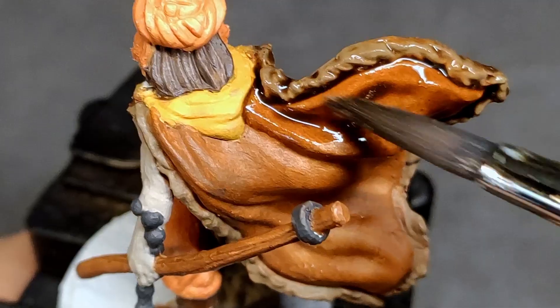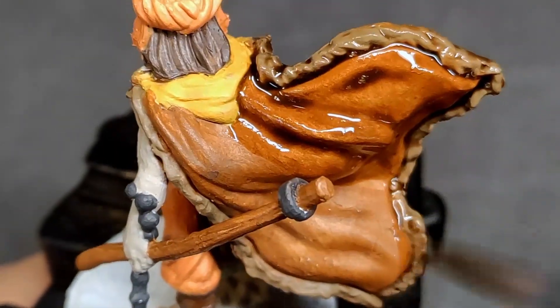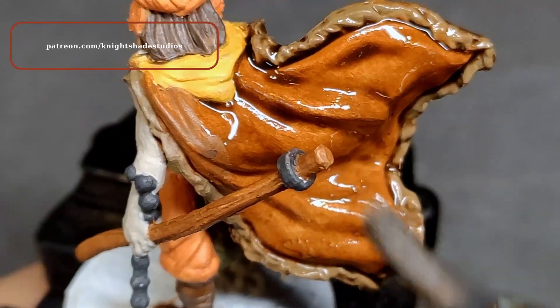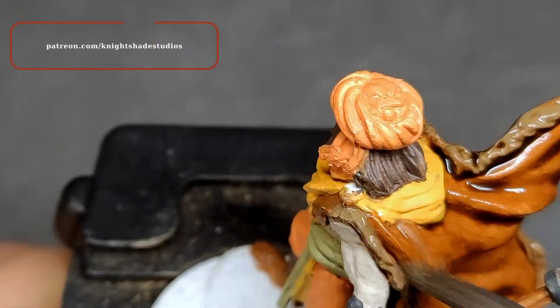Of course, there are also ways to shade a model without shade paints, washes and inks, but this is a topic for another video. Let us know what your experiences with shading are in the comments below. Thank you very much for watching.